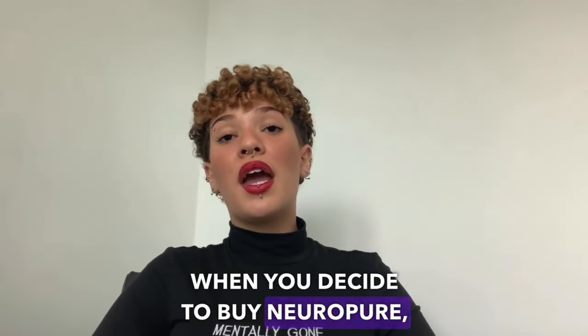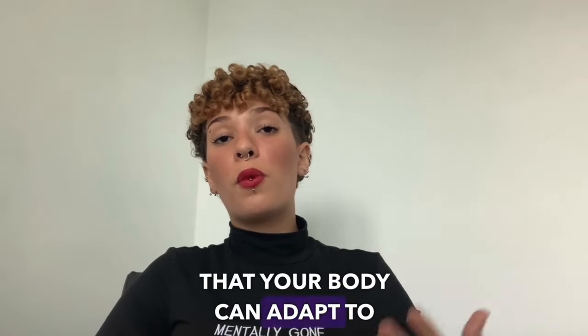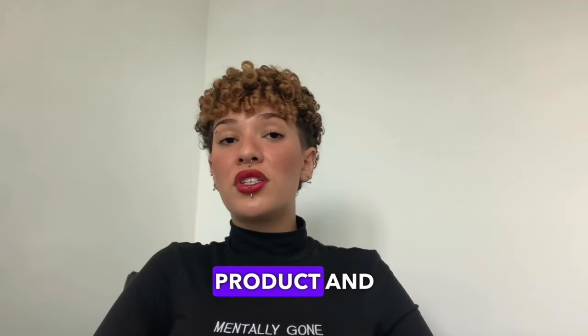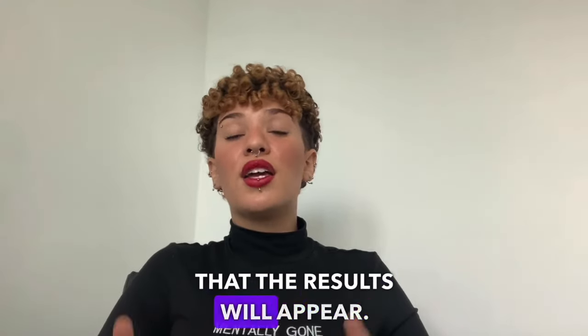To get more benefits, you need to take this treatment seriously. When you decide to buy NeuroPure, it is recommended that you do a 3 to 6 month treatment so that your body can adapt to this product. Because it is a totally natural product and your body needs time. Be patient and follow the treatment correctly and the results will appear.